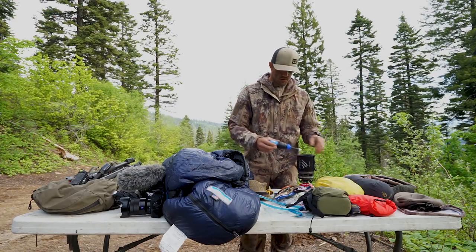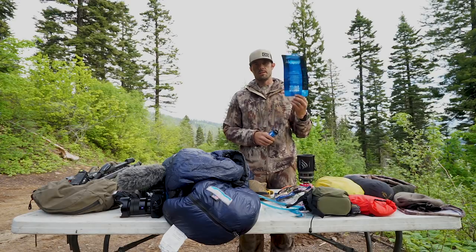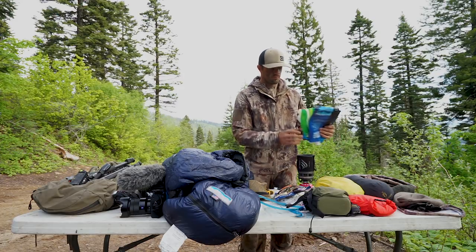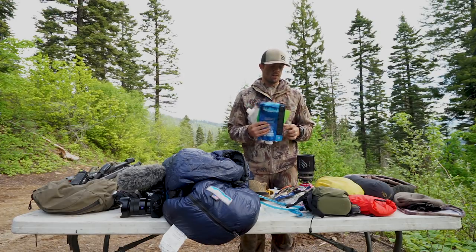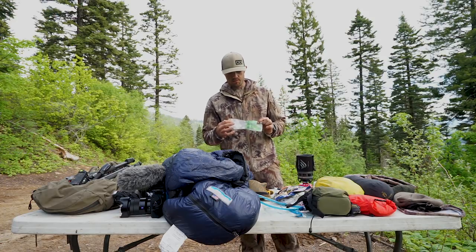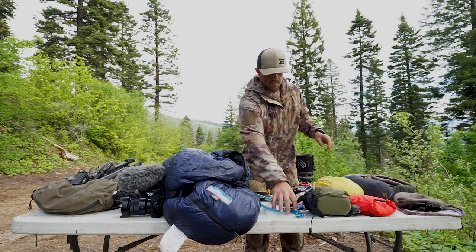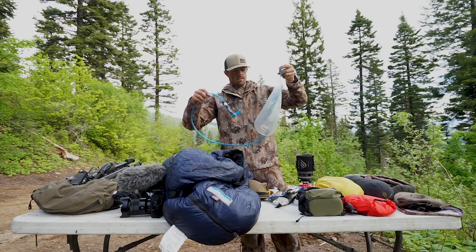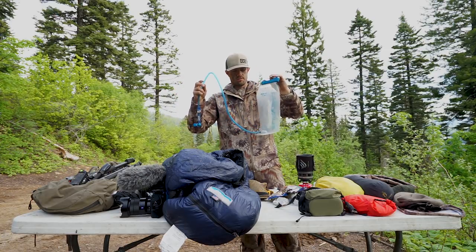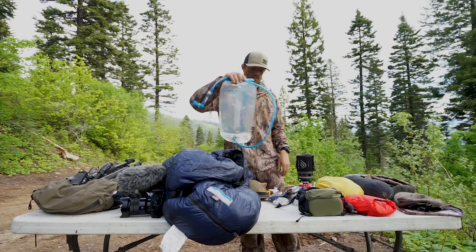Moving on to my water system — I use the Sawyer Squeeze. It's really nice because I can just fill up these bags; I don't necessarily have to do it down at the creek. I can fill this up, take it back to camp, and squeeze it out into my water bladder. I usually take three to four of these bags. I drink a lot of water, and I also take a smaller platypus so I can make a mixed fruit or energy recovery drink without putting the flavoring into my actual bladder. I run the three-liter platypus bladder, and it fits right into the XO with the new sleeve addition.